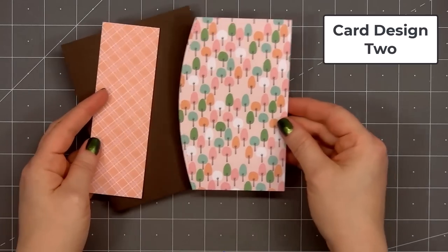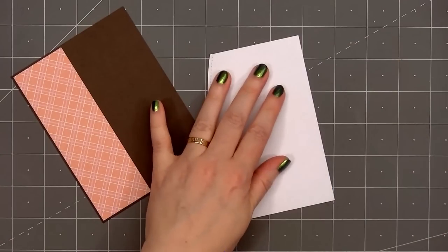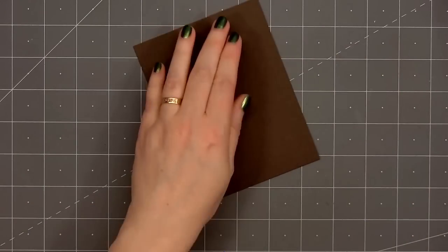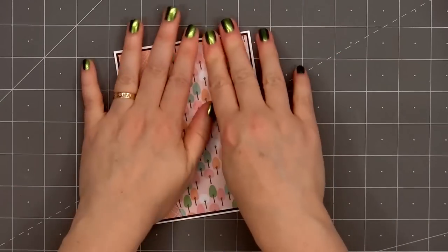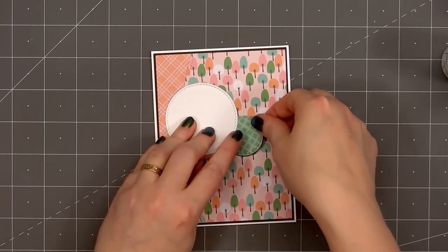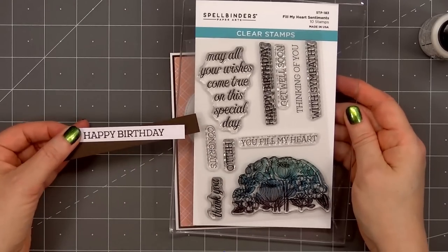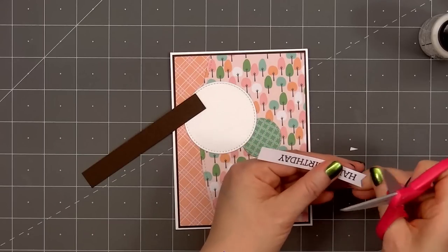Moving on to card design number two — one of my favorite pattern papers from the whole kit is this tree pattern paper; I love the colors. I use a stitched curved border die to cut the left side, added a narrow strip of orange and pink plaid paper on the left. I'm layering everything on some dark brown card stock from my stash. I'll put ATG tape on the back and add my card front onto a card base, leaving an eighth of an inch of the white card base showing. Next I'll add a couple of stitched circle die cuts — one cut from green tone-on-tone pattern paper and the larger white circle from white shimmer card stock — and adhere both down using glue.